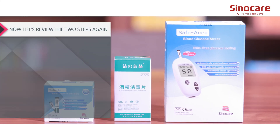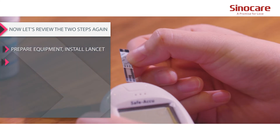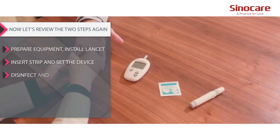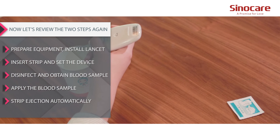Let's review the key steps again: Prepare equipment. Install lancet. Insert strip and set the device. Disinfect and obtain blood sample. Apply the blood sample. Strip ejection is automatic.